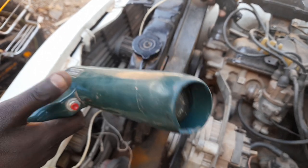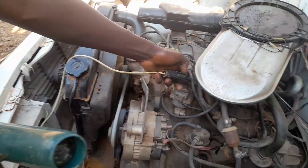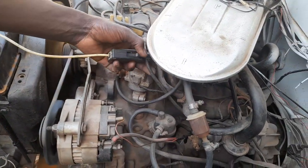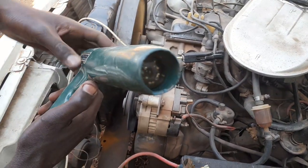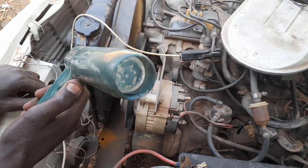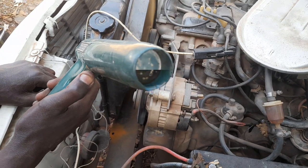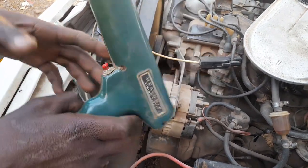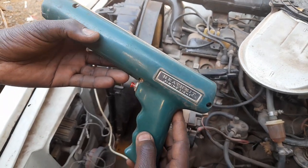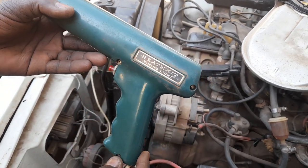Here you can see the high tension wire, the ignition coil, and the trigger button. The intervals are in microseconds. Everybody is a mechanic until you have a timing light.